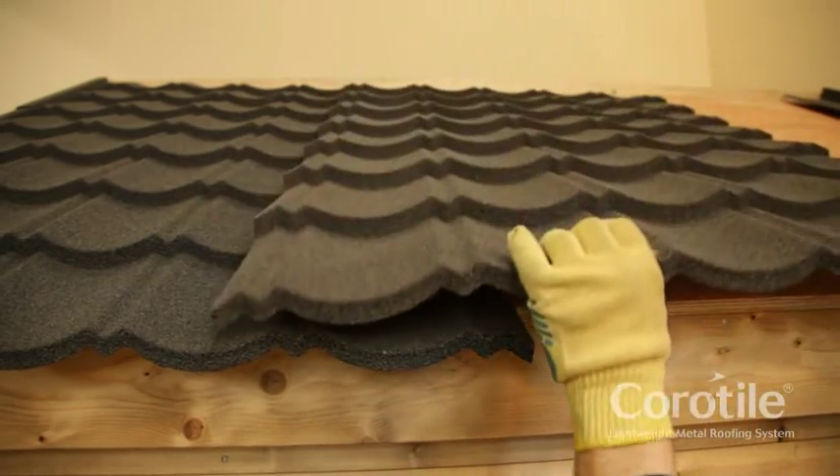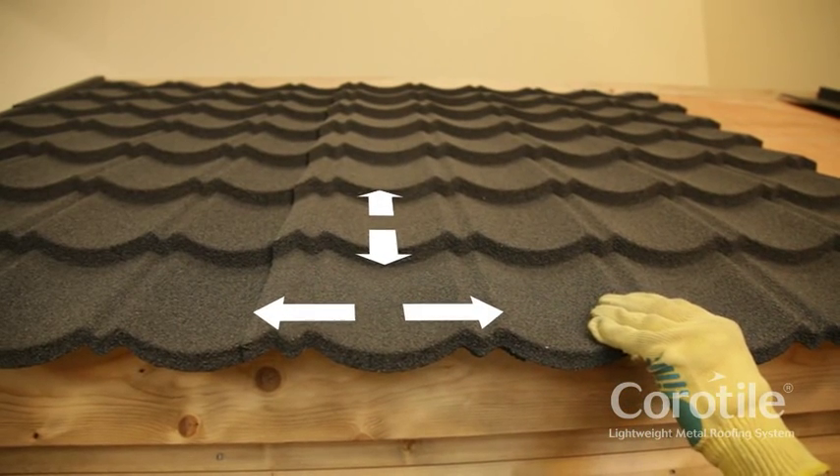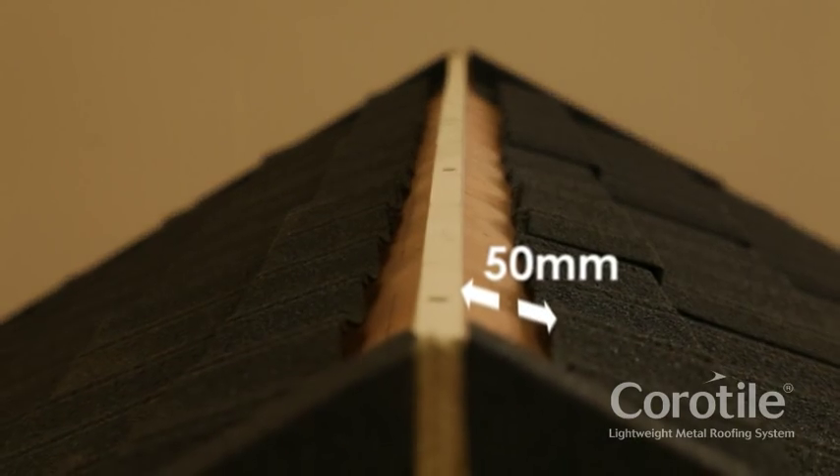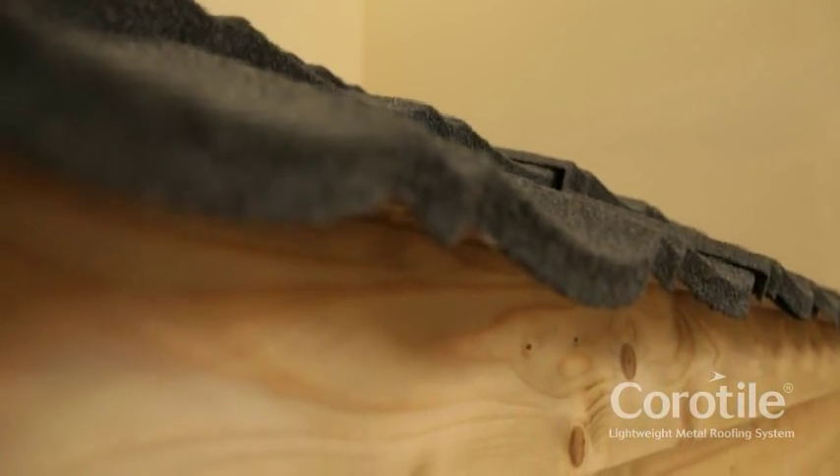If a further course of tiles is needed, lay in the same way and align each tile with the row below. Allow a 50mm gap at the top for the ridge cap and an adequate overhang at the eaves for rainwater runoff.